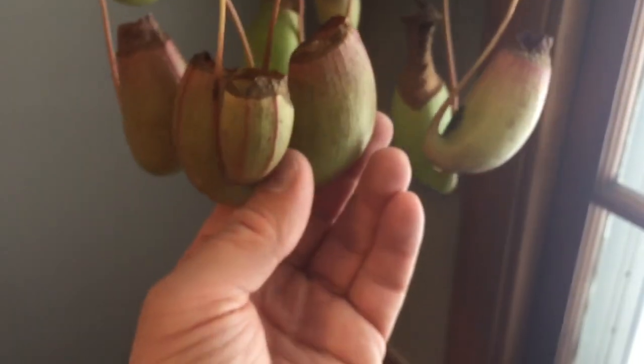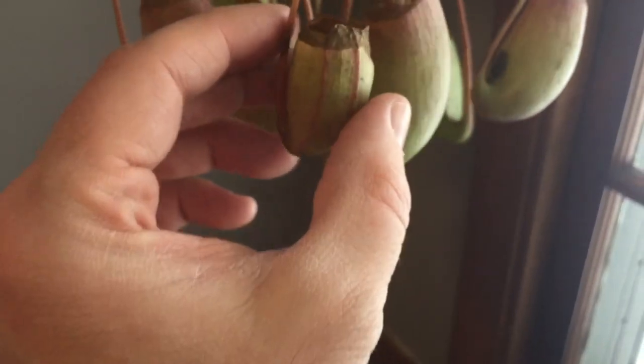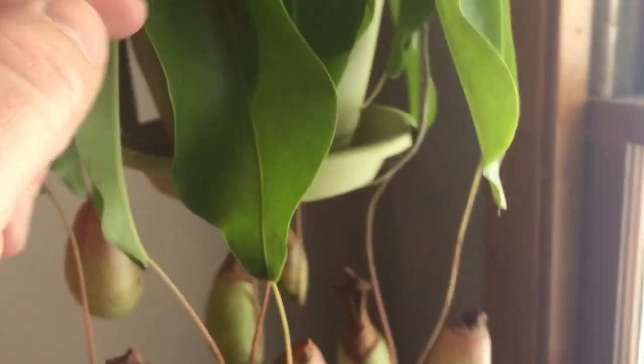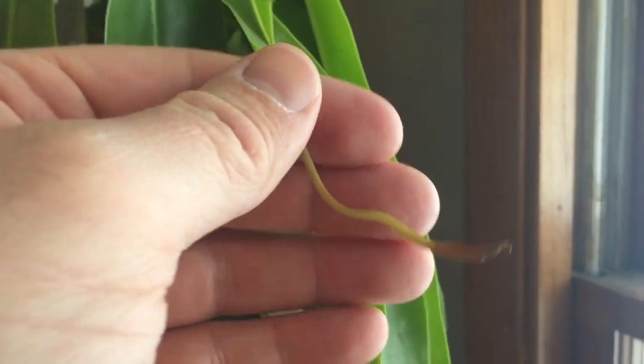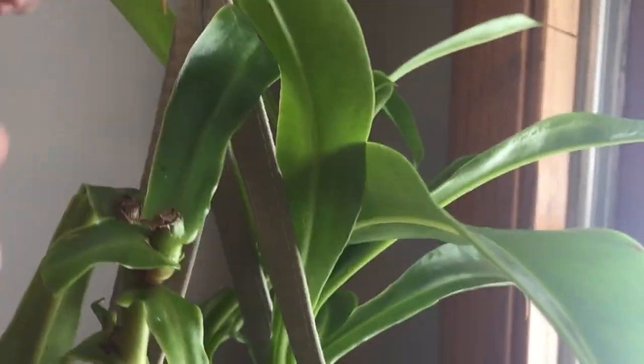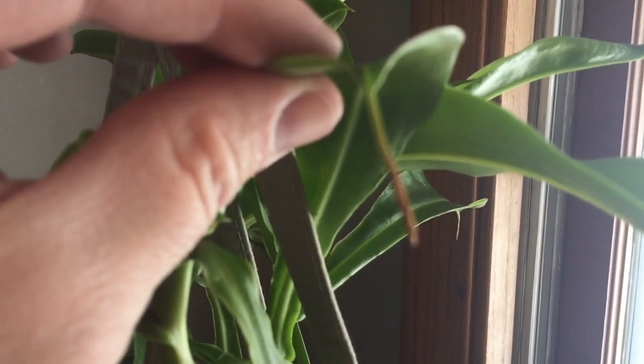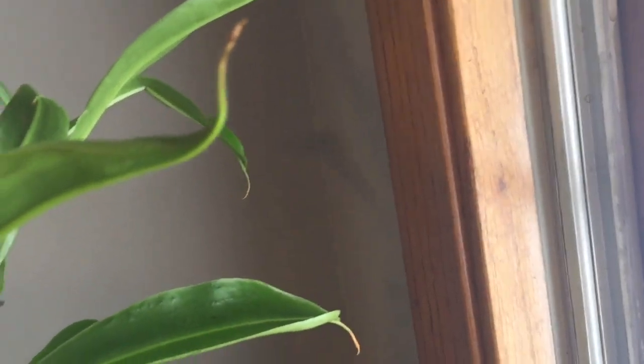So these are like fully mature pitchers, and here's a little baby one. At the end of each of these leaves is where they grow — right here. Oh, there's a little baby one forming right there. And you can see there are some up here just starting to grow. Little items there off the tip of all of them — every leaf gets a pitcher eventually.